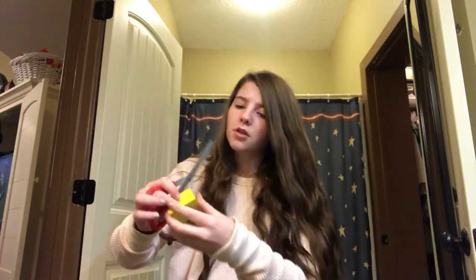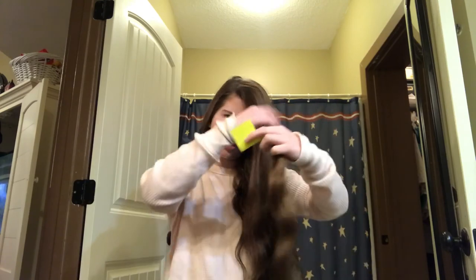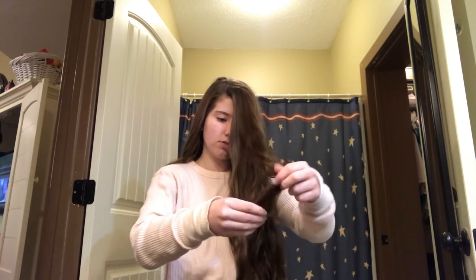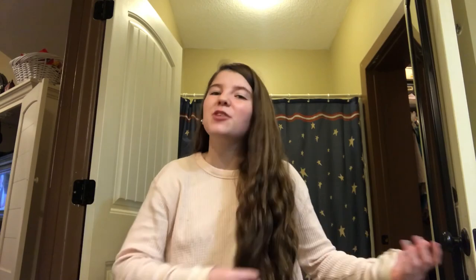You're gonna need a lot of post-it notes for this, for all your sections of hair. You should probably remember which section you just cut so you don't cut it again. You're just gonna keep doing this till you get to the end of your hair. You know what, the post-it note thing is really time-consuming, so I think I'm just gonna measure it by eye and show you guys the result at the end.